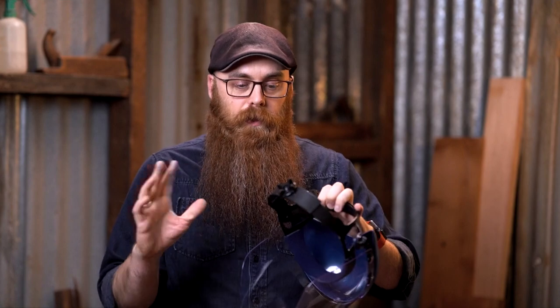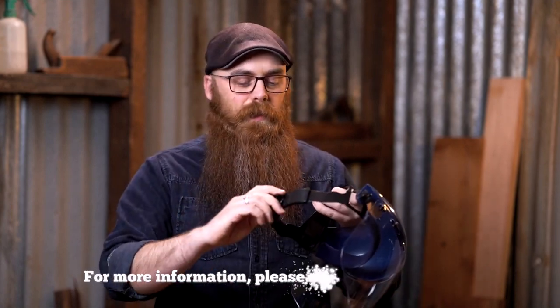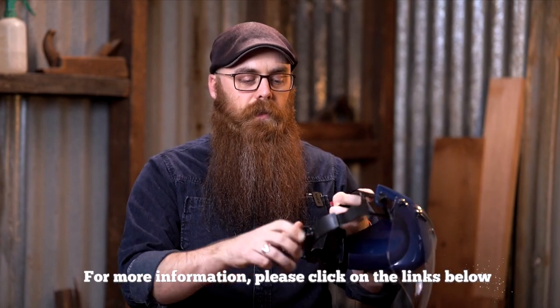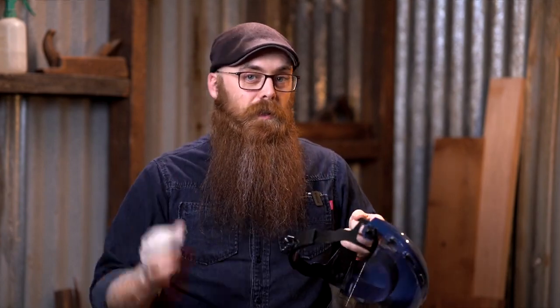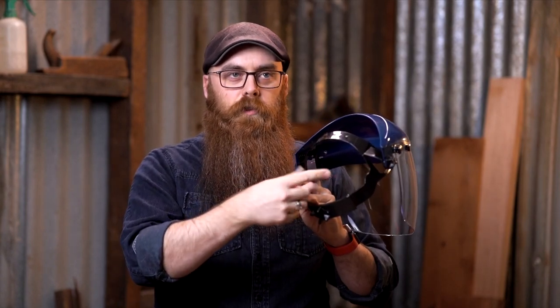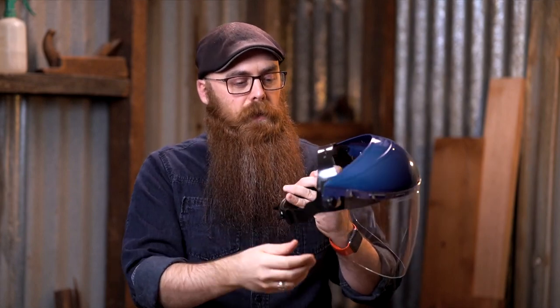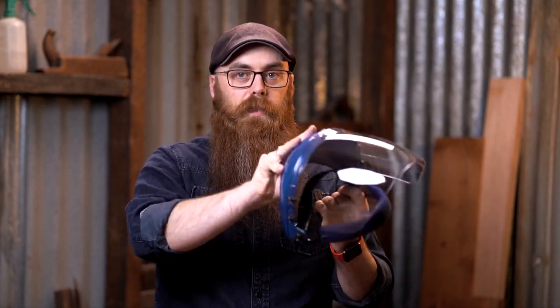It is a high impact resistant face shield, adjustable in three different ways. The most convenient is like a hard hat — you turn this and it just pulls it in tighter, so you can just have it on and tighten it up to your head with no problem whatsoever. It also adjusts across the crown, the top of your head — these just do up like the back of a baseball cap, and you can tighten or loosen the fit this way as well.